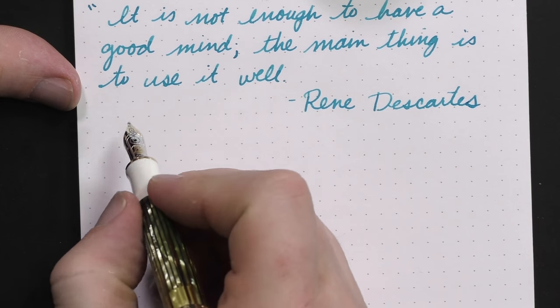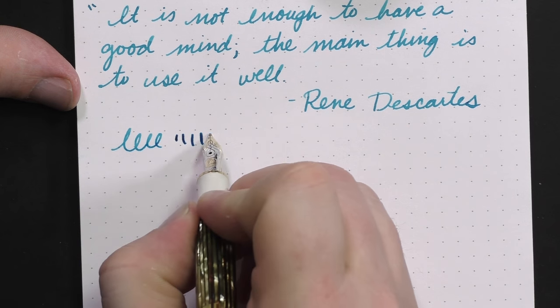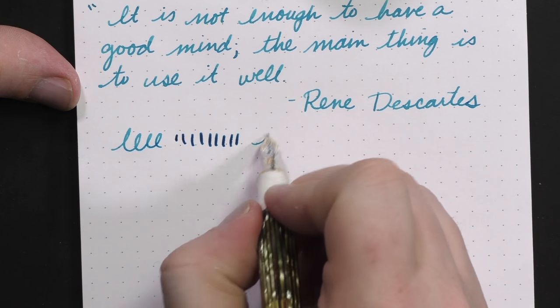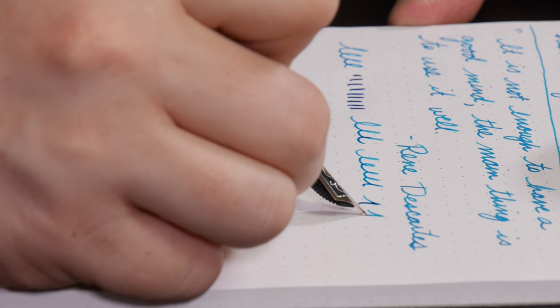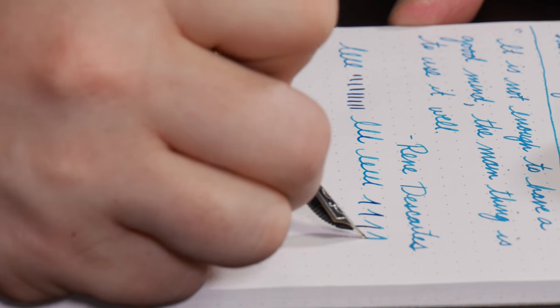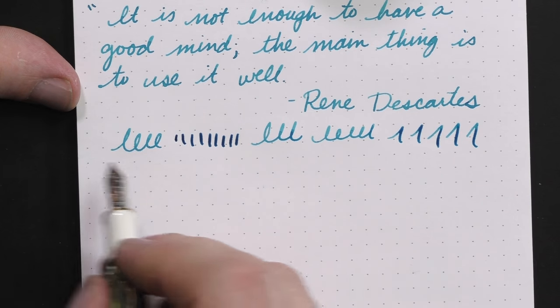I have used several Pelikan pens and all of them have been pretty darn good writers, with one exception — my M1000, which had a few nib problems, and I'll talk about that in the M1000 review coming up very shortly. This one is no exception: the nib is smooth, it's nicely wet, it's got a little bit of bounce. It's a 14 karat gold nib but it's a little on the small side, so it doesn't have a lot of bounce, but you get a lot of good pooling. You can see here on the upstrokes versus the downstrokes — you put a little bit of pressure on there and you can get some pooling, which really helps with shading if you're using a highly shaded ink.